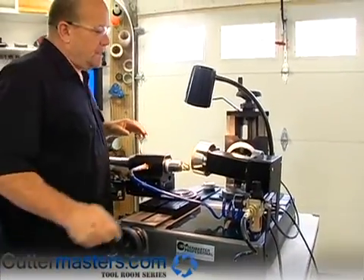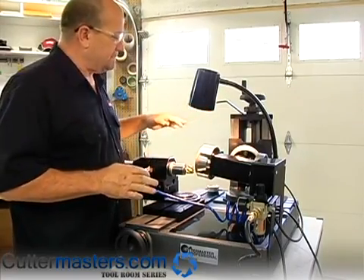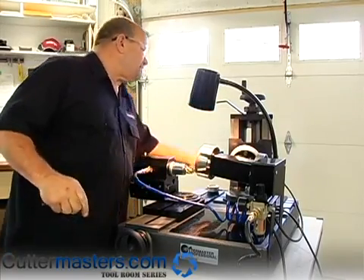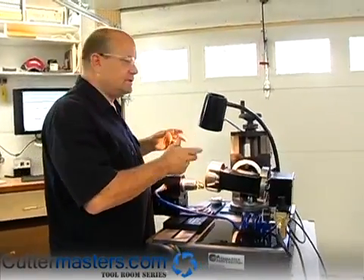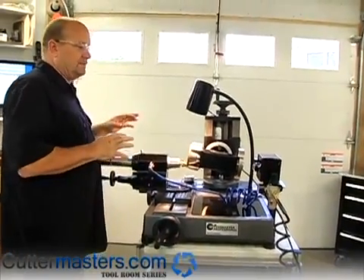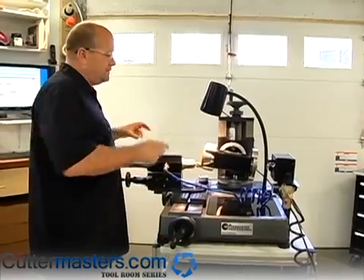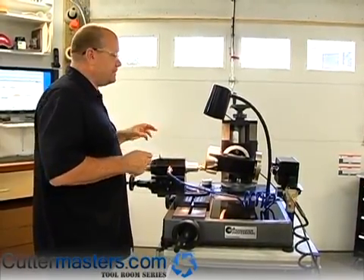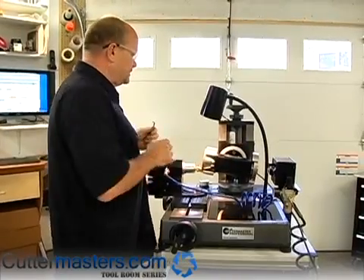The point here is with the Cutter Master Professional, with the motor tower the way that it's set up, you can leave these adjustments — both the pivot and the motor tilt — just snug so that you can move the motor, but the motor assembly is stable enough that you can grind without having to tighten everything. You can flip from position to position without really having to snug anything up. And that's it for the six flute tool.